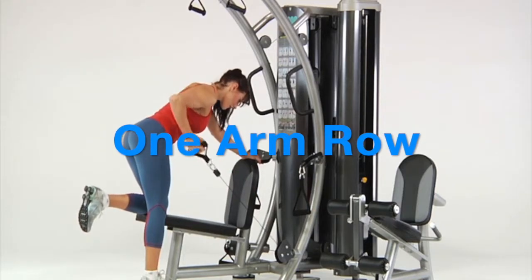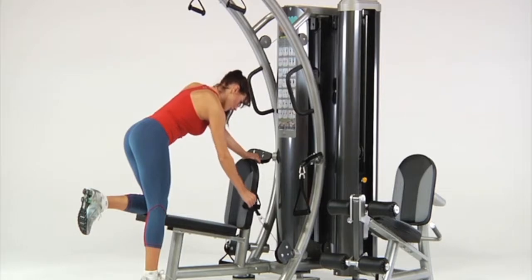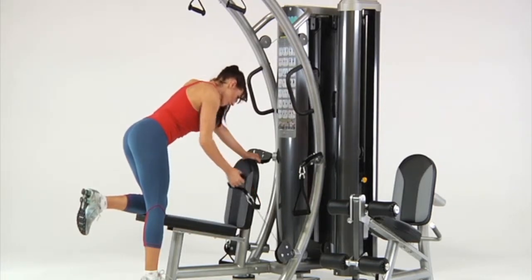One arm row. Kneel on the bench and place one hand on the backrest for support. Grasp the lower handle and pull your hand to the side of your body while keeping your back straight.